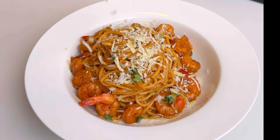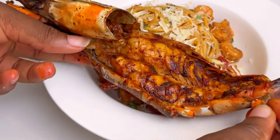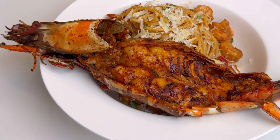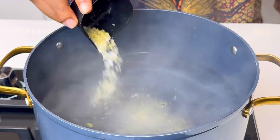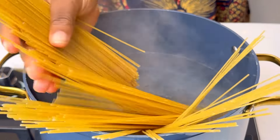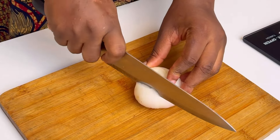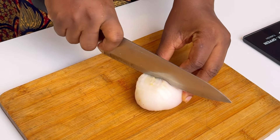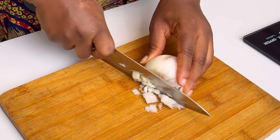This coconut shrimp pasta recipe will blow your mind! Today we're going to be making this beautiful dish. To my pot of boiling water, I'm going to add some seasoning and some salt, and then I'm going to add my pasta and leave that to boil. Try it — it really changes the game for your pasta.